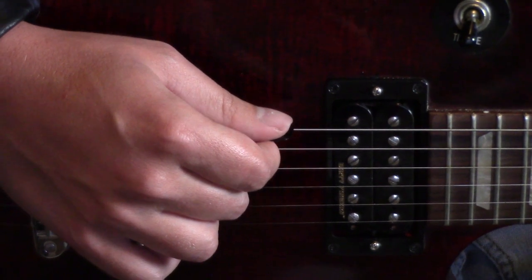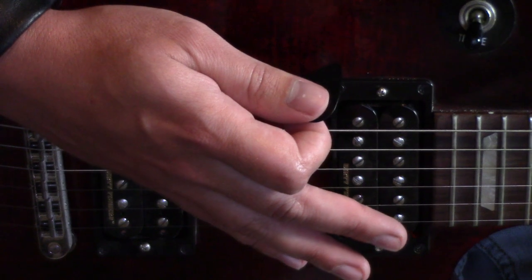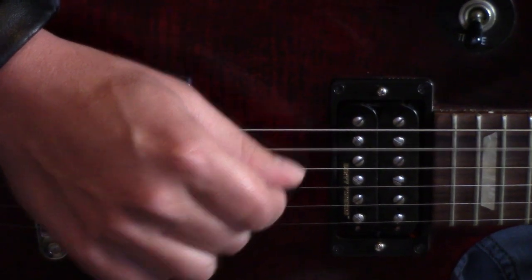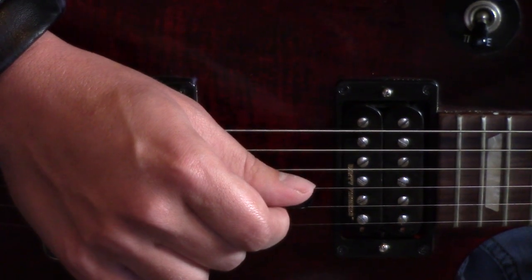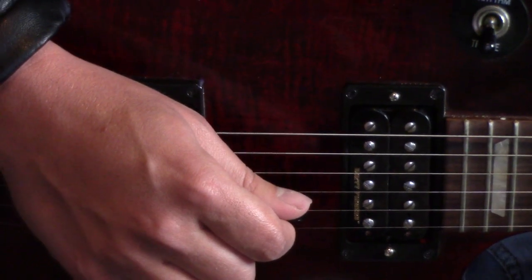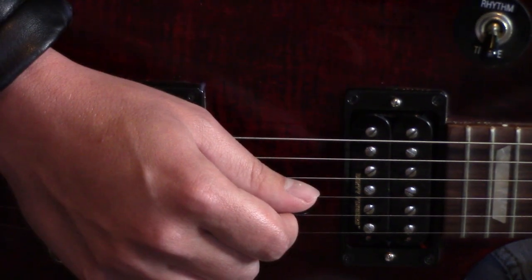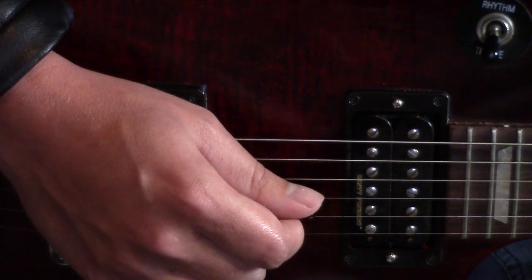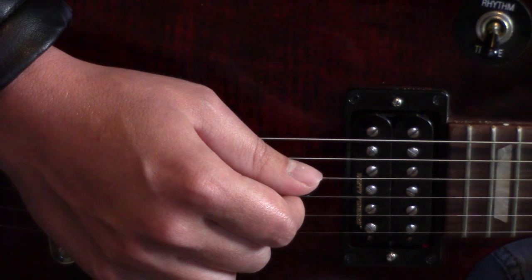First, pluck the open low E string. Next, the A string. Then the D string. Now the open G string. After that, make your way back up to the D string. Finally, finish part one with the A string.